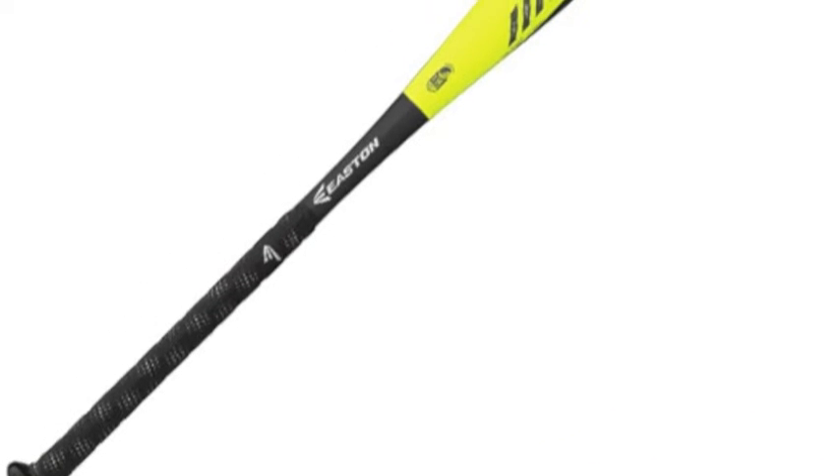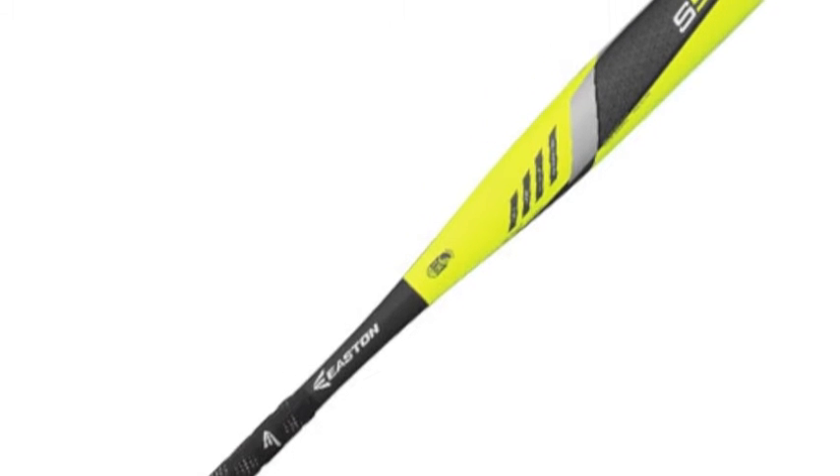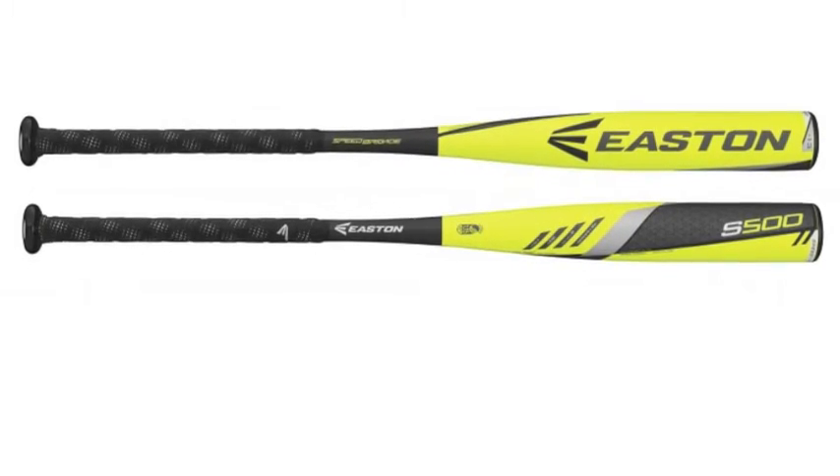The Easton S500 YB16S500 youth baseball bat minus 13 is in the process of changing the way players think about the youth game.